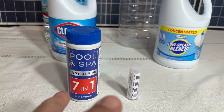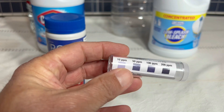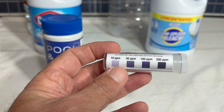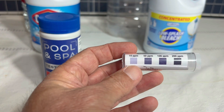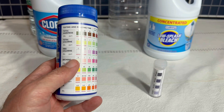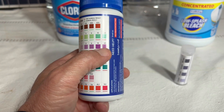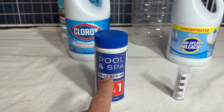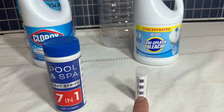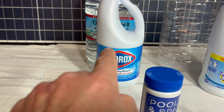I have two different testing methods — both are strips that you put into the water. This first one will tell you if the chlorine content is anywhere between 10 and 200 parts per million. Both of those levels are too high for drinking water, but you'd use it to know when you're getting close to the right range. The second one tests multiple things, but we're interested in free chlorine — it tests from zero up to 20 parts per million. This one is more accurate for the smaller concentrations you want in drinking water, while the first one tells you if your bleach is still good.